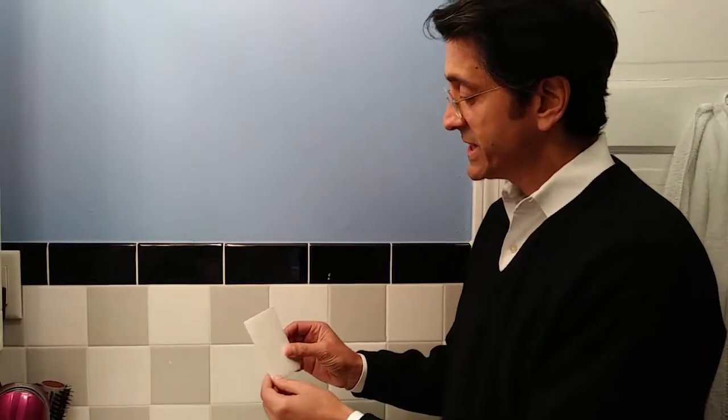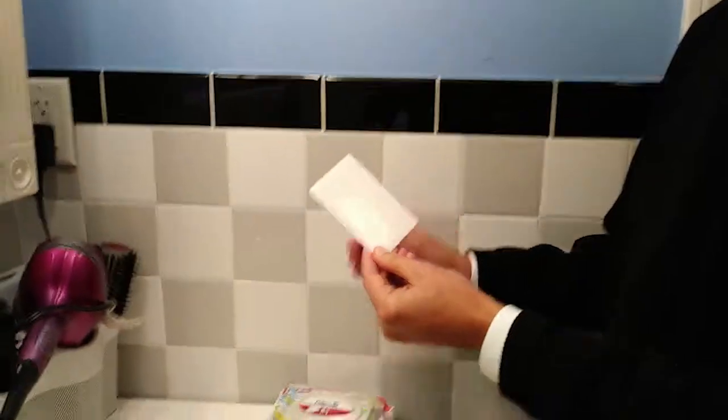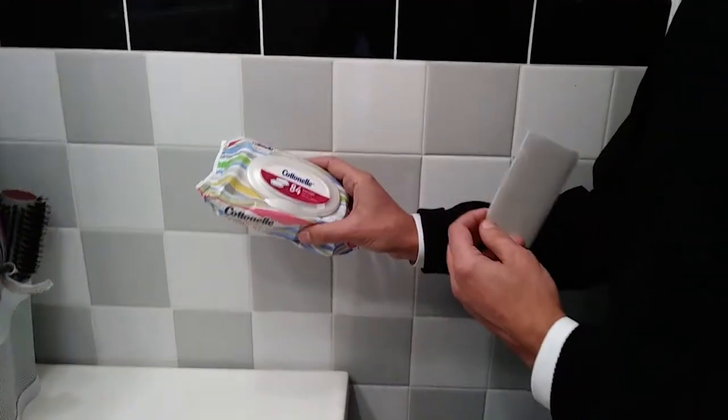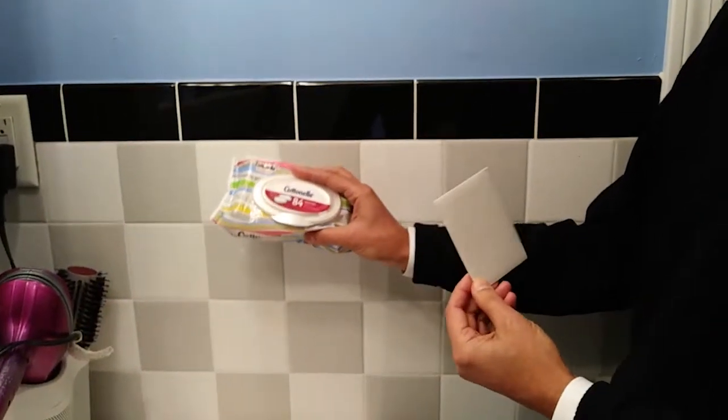This is a Grip Tile T. The T stands for Towelette. We designed this device to hold up a package of towelettes on smooth surfaces. We recommend this device for smooth surfaces.